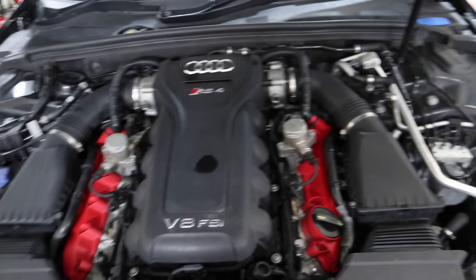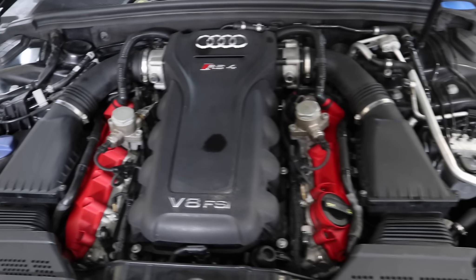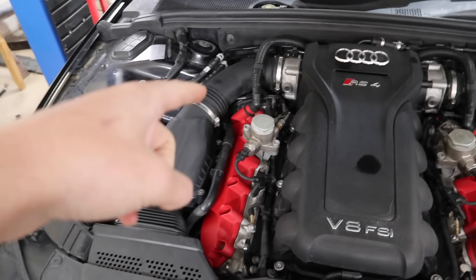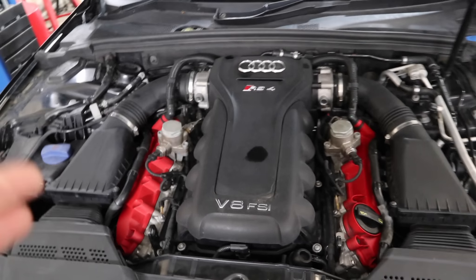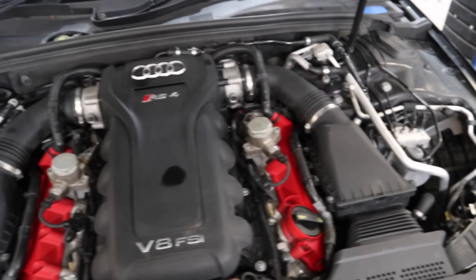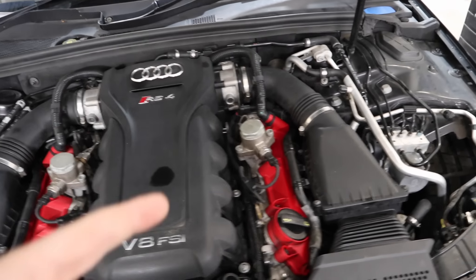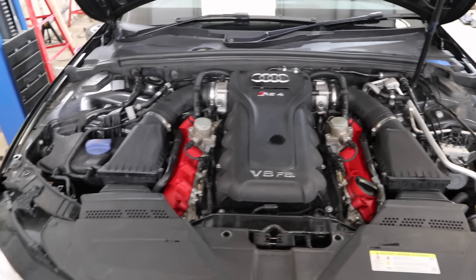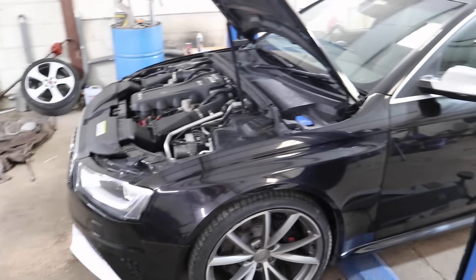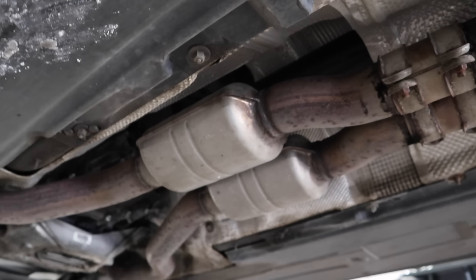Under the bonnet should be a little bit cleaner now - there you go, that's looking a lot more normal, nice and clean. I do have eight new spark plugs to go in as well, because I'm still using the original spark plugs that were in the car when the engine was knackered. I didn't want to waste money if the engine was no good, so I tested it with the old ones first. They all work absolutely fine but because they've been covered in water at some point I will replace all eight of them.